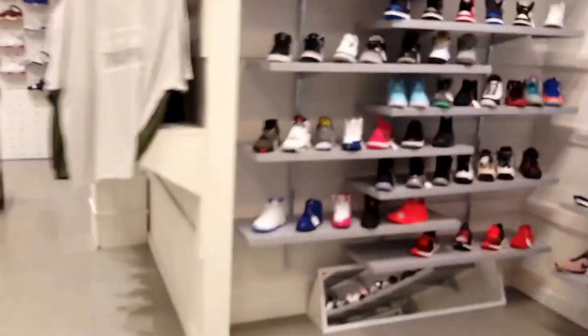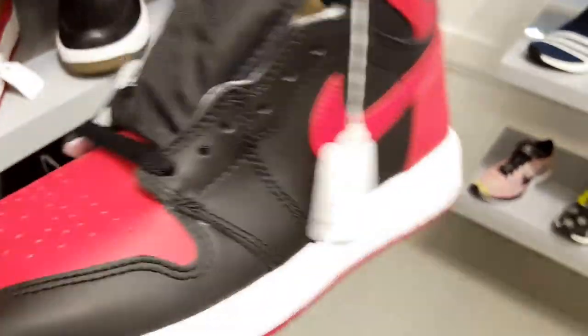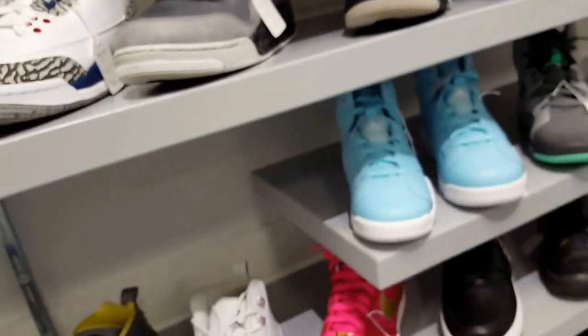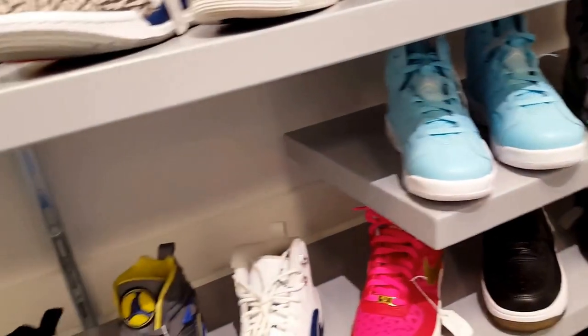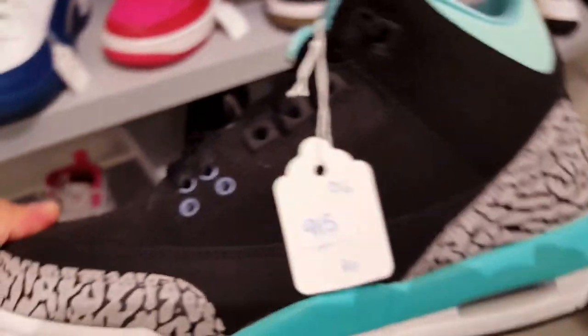Got more women's shoes. Oh, they got the red ones for the women's. Size 6 and a half — these look kind of cool, Tiffany color with elephant print.